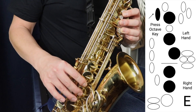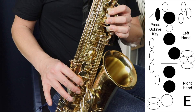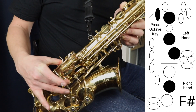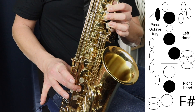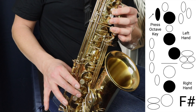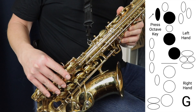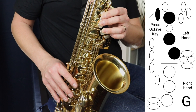Then we're going to move up to E, where we lift up the bottom ring finger. Then we move to F sharp — again, we're holding the octave key up for these notes — that's using the middle finger of the right hand while holding down all of these notes in the left hand. And then finally, we're going to play G again but with the octave key. Now I'm going to play the entire G major scale in one octave, going up and then going down again.